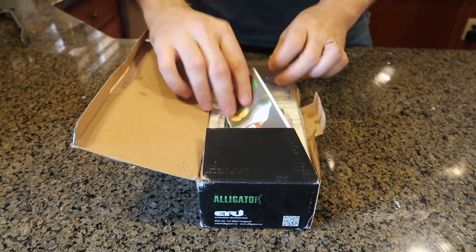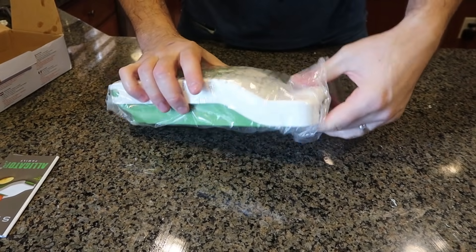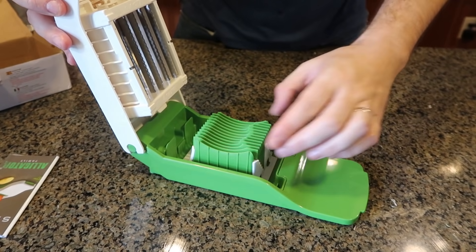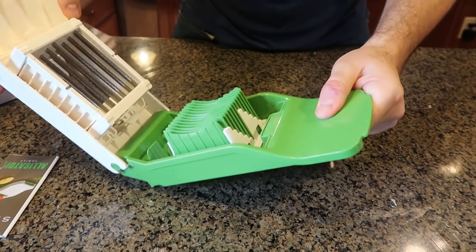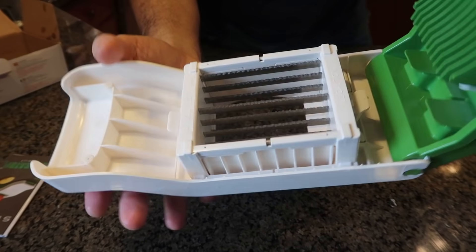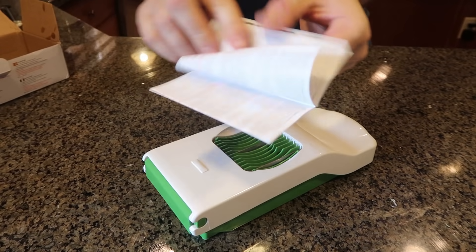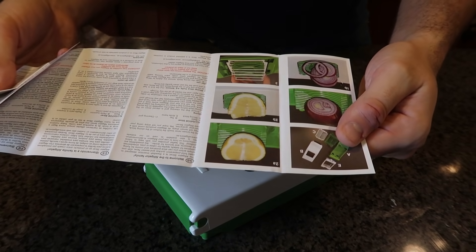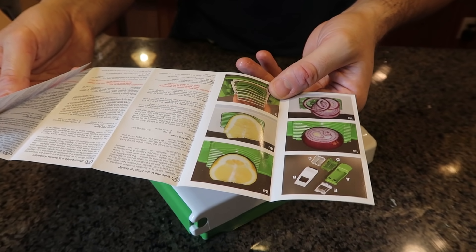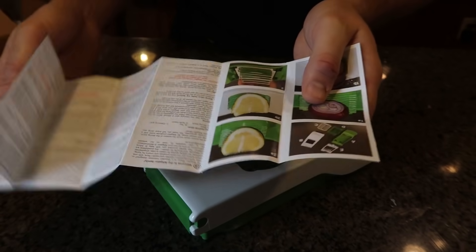Next gadget — I have here another slicer. Let's see what this one does; they make so many different slicers, it must be super sellable and popular. Check this out — every blade is sideways and it's kind of serrated. This is huge. There are instructions — they say you can remove this part to pull off all the pieces if onions or things get stuck. So we will slice an onion and a lemon, just like they advertise. Looks like we will have to cut it in half first.